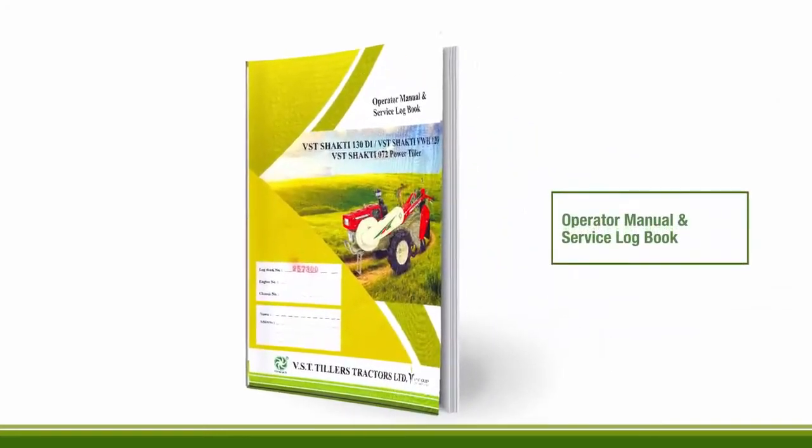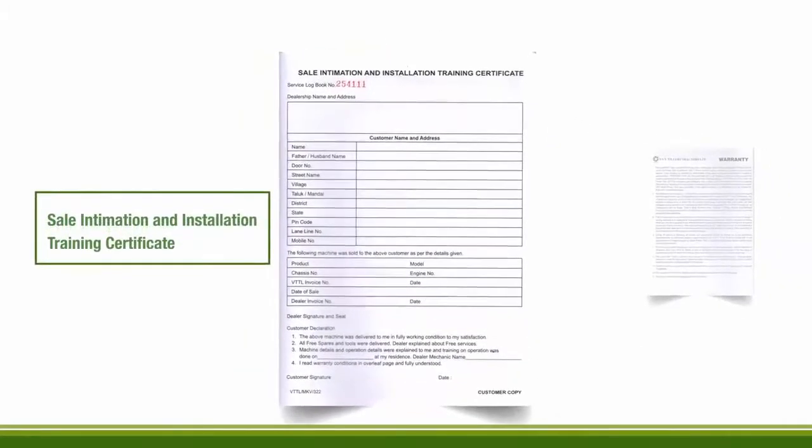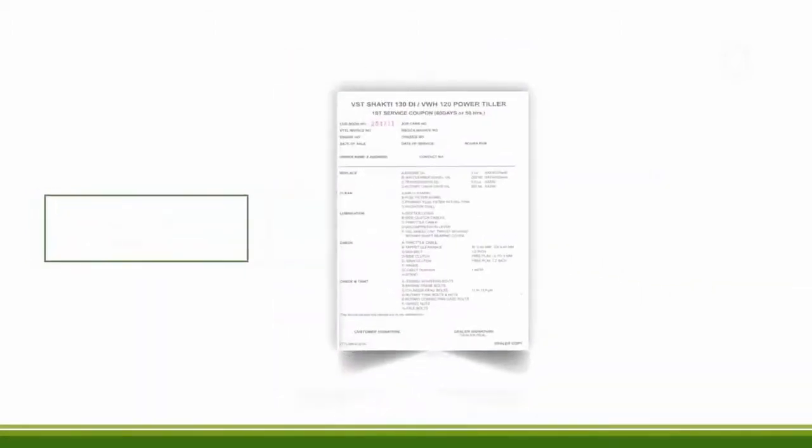The VST Tiller comes with an Operator Manual and Service Logbook. The Service Logbook has detailed descriptions of the following: Sale Intimation and Installation Training Certificate, Warranty Details, Logsheet, and Free Service Coupons.